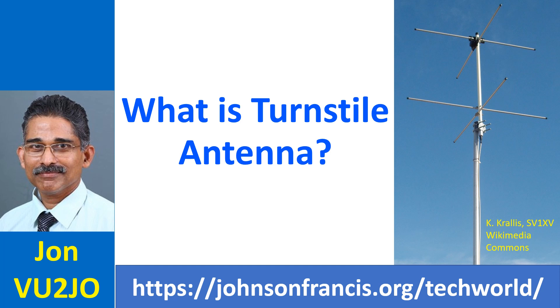Circularly polarized antennas are useful for satellite work in VHF and UHF bands. It may be noted that the satellite tumbles and spins in orbit so that the orientation of its antenna changes during a pass.